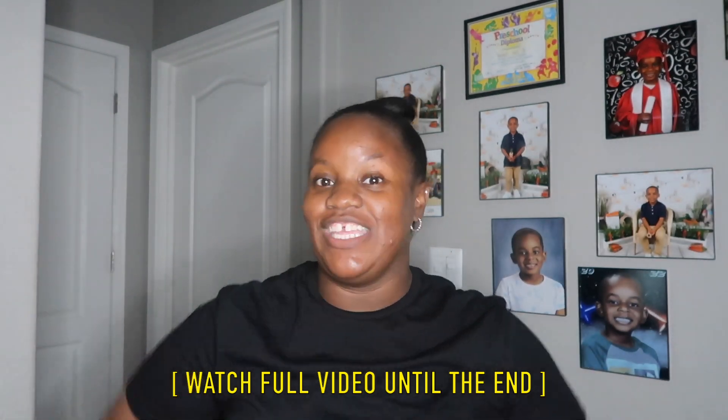Thank you so much to Bing for reaching out and making this video possible. I will make sure I link each of these cases down below in the description box, along with my 10% off coupon code. Before we get into today's video, don't forget to give this video a huge thumbs up — it lets me know y'all are interested in this type of content. Let's not waste any time and hop right into today's unboxing.